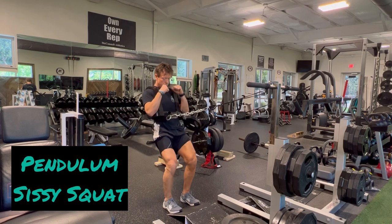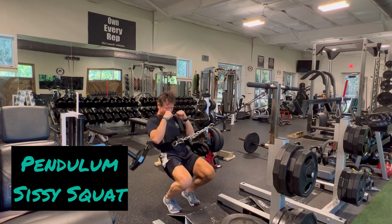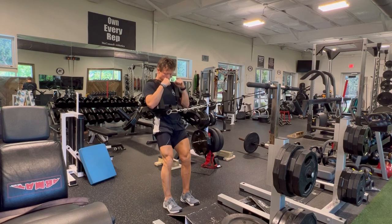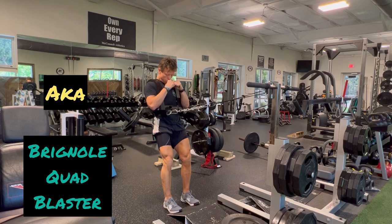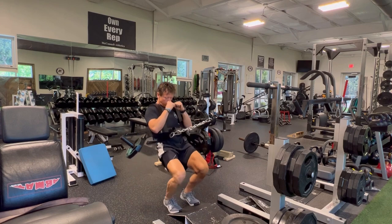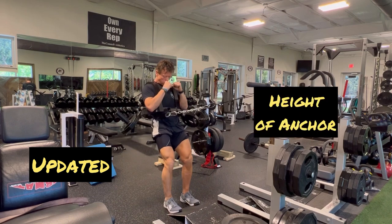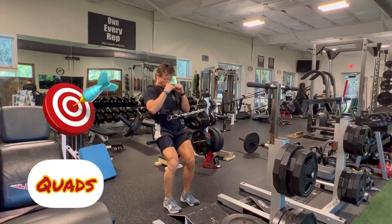This is an exercise that Doug Brignoli deserves credit for bringing to the forefront and presenting the benefits of, using the pendulum effect — in this case using a dip belt that Doug prefers. A climber's harness is another option, which I can see the benefit in. I prefer the dip belt, and most all of my clients have done very well with it. I don't see any reason to change at this stage.